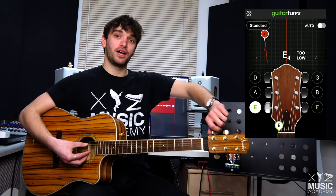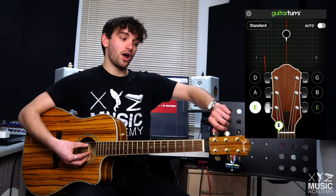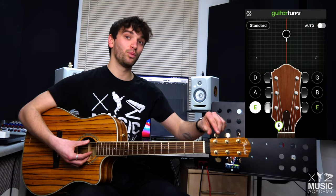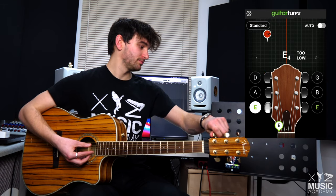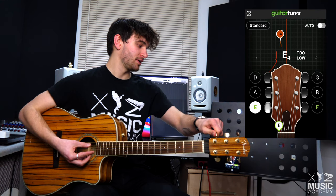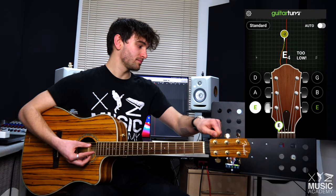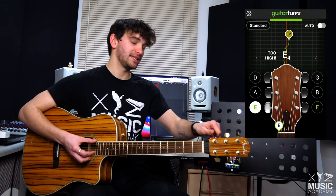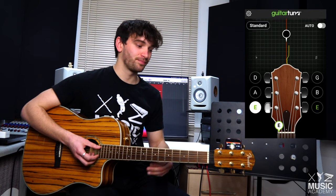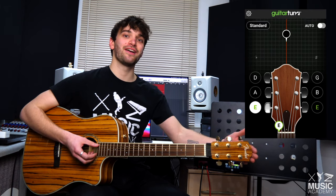Now we need to turn our tuning peg away from us to make it higher in pitch. Watch what the app does. We need to keep going until it clicks. So now E is in tune. We're going to do that process for every single one.